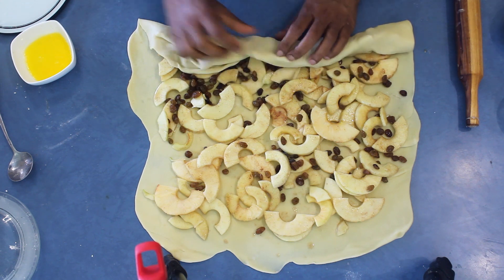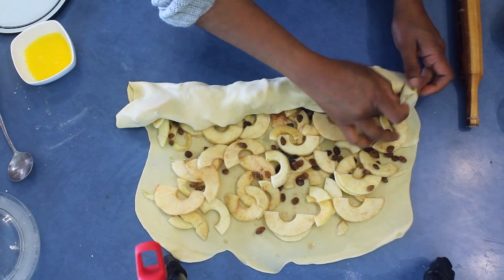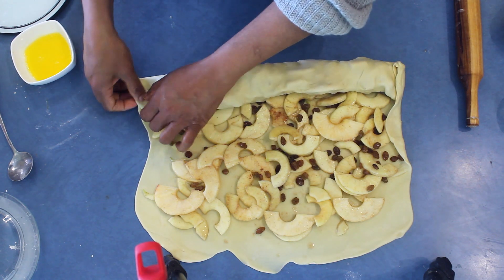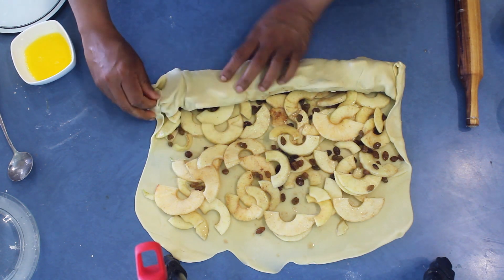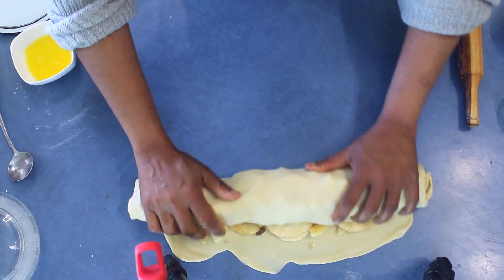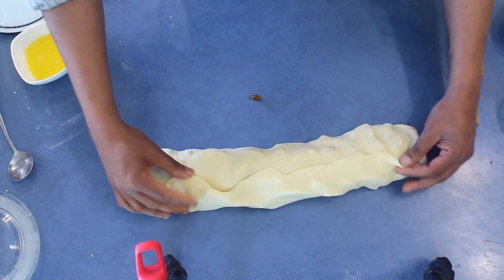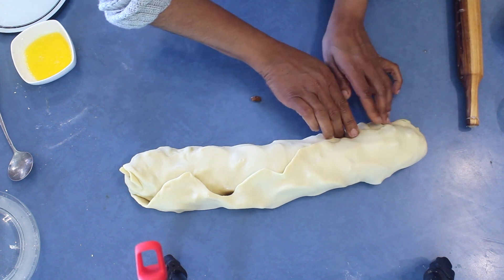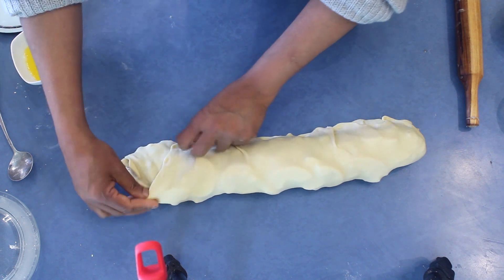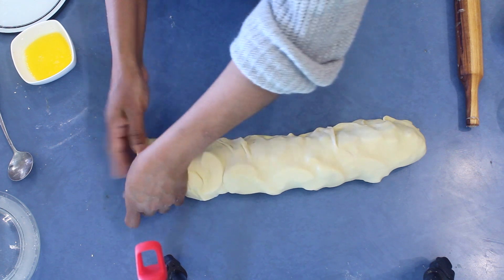Slowly roll it into a log shape. Make sure you fold the ends so the liquid won't come out — it will remain in the dough. Slowly roll it up; this is a really nice pastry to try at home. Take the last ends and tuck them in, and cover the ends nicely.